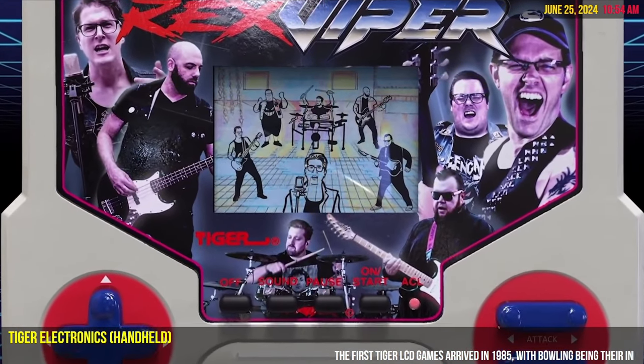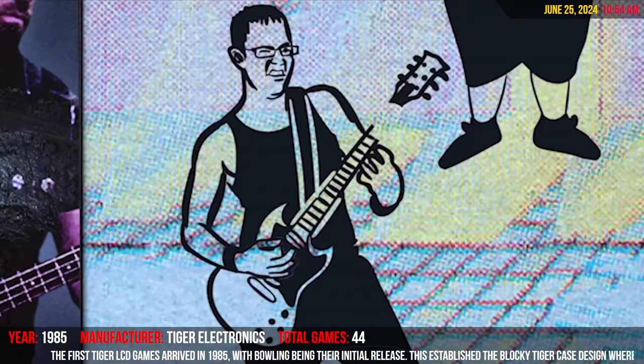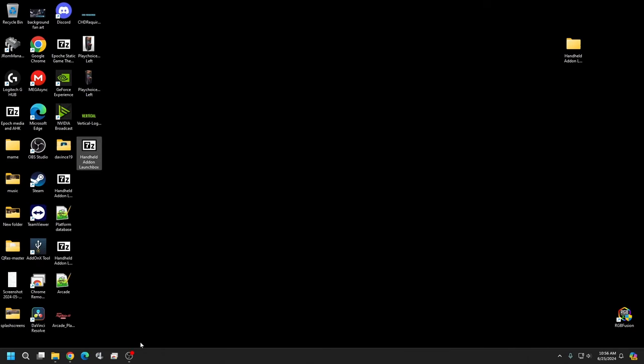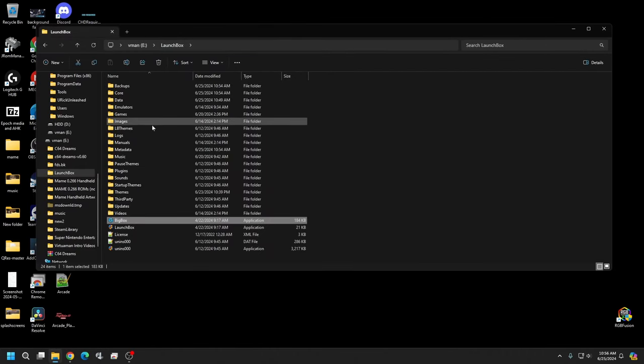This is not going to be a hard process but as always it does require a little bit of patience. If you'd like to add this to your library of games, just follow along. The first thing you'll need to do is download the zip file — it's going to be placed in the description below. You'll click on it and see everything you need. We have our handheld add-on for LaunchBox. We're just going to open this and toss it into our LaunchBox, then do the same with our main emulator once we get that set up.